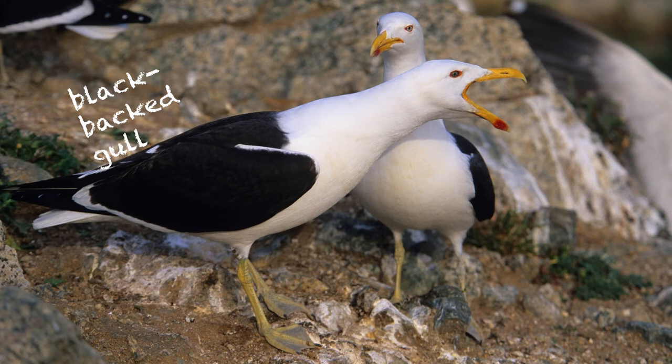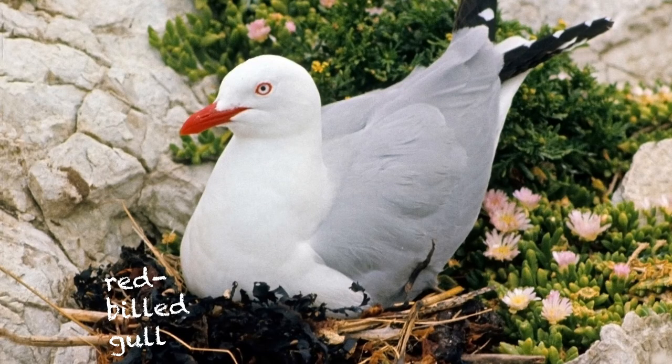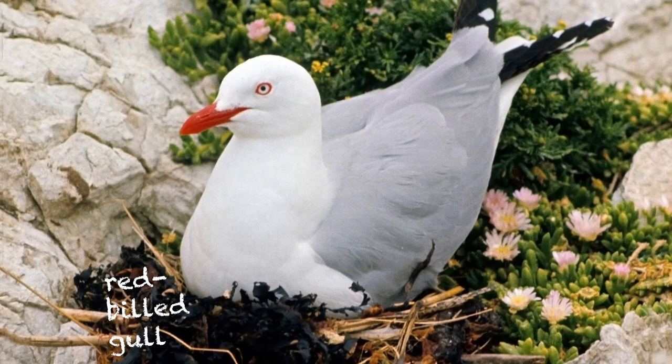That glop-a-lop call is quite different from the red-billed gull, which we'll listen to next. This is the smaller gull — very common at the moment on the peninsula out at Taiaroa Head. There's a beautiful breeding colony out there every summer. I think it's more of an attraction than the albatrosses personally — it's certainly more interesting for children to see the gulls feeding their chicks and displaying. This is now an endangered species, and the Taiaroa Head colony is one of the few expanding red-billed gull breeding colonies in New Zealand.